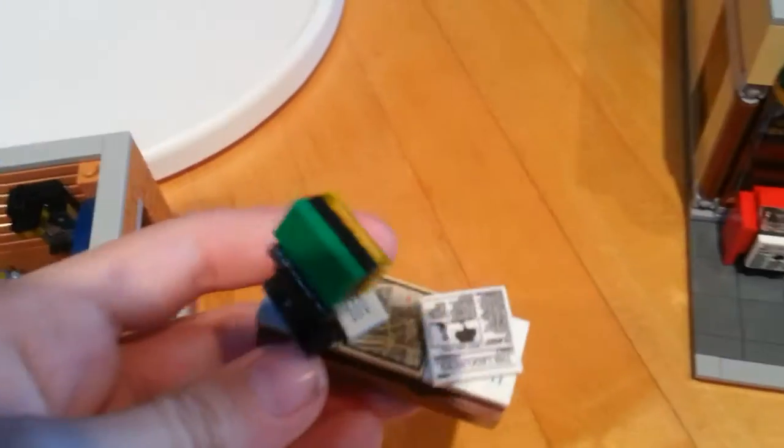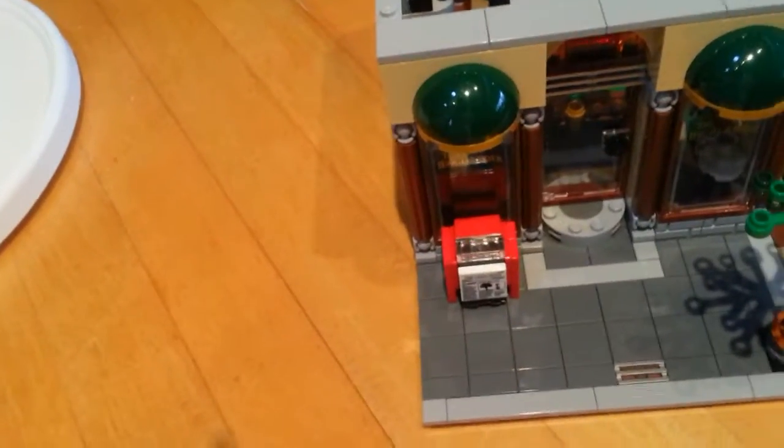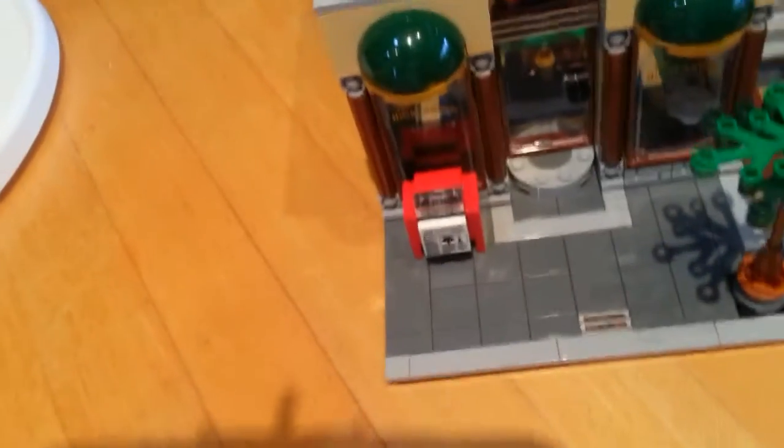Looking more closely at the desk, it's actually modular, but yeah, pretty messy. And that pretty much covers it for the second floor.